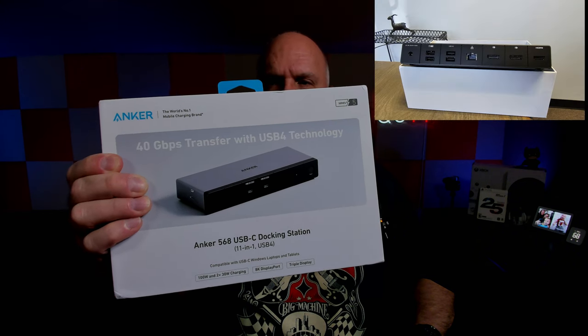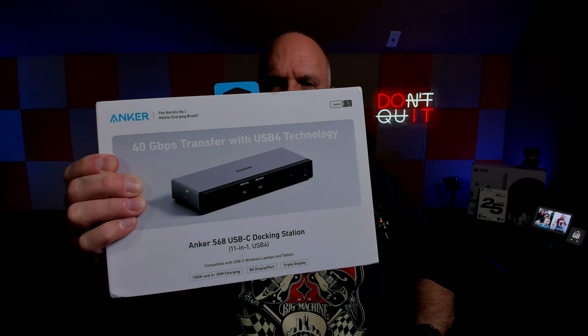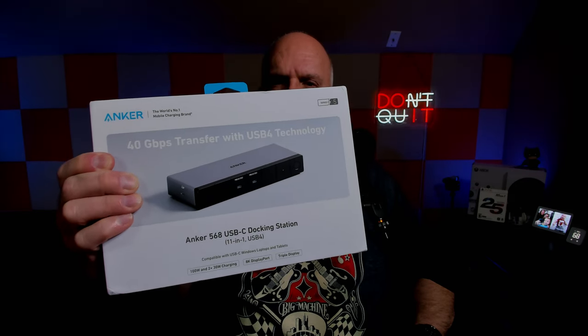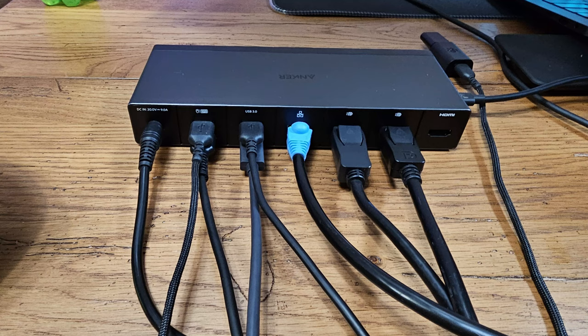As you can see, it's got a 40 gigabit per second transfer rate because it's got USB 4 technology in it. So this is a little bit of a future-proof item, and I'm going to show you it's got plenty of connections for you to hook all your devices up.